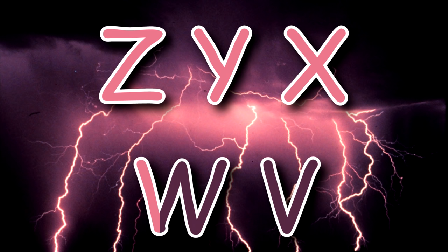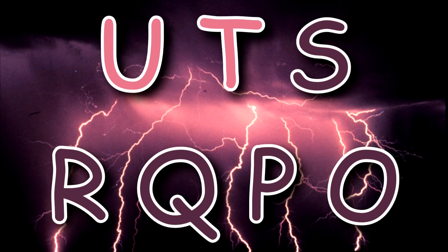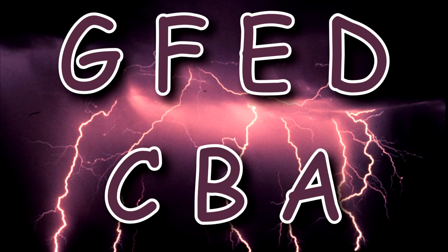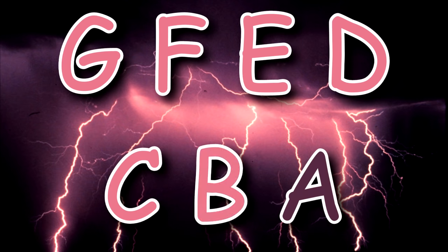Z, Y, X, W, V, U, T, S, R, Q, P, O, N, M, L, K, J, I, H, G, F, E, D, C, B, A.